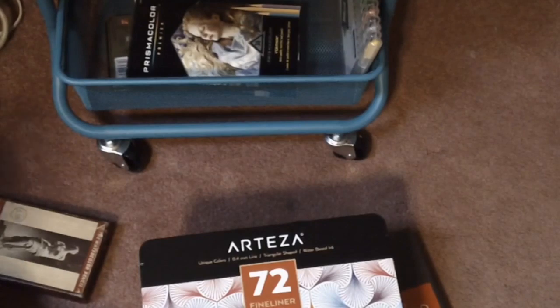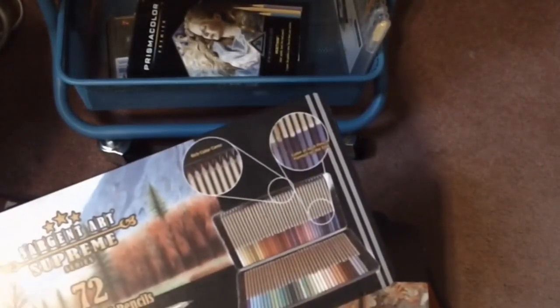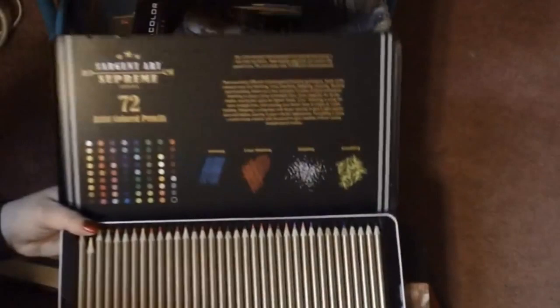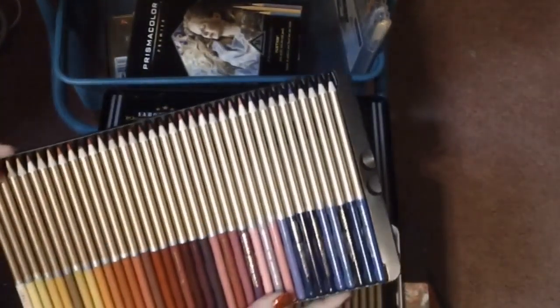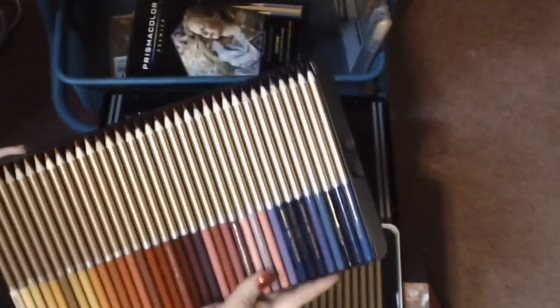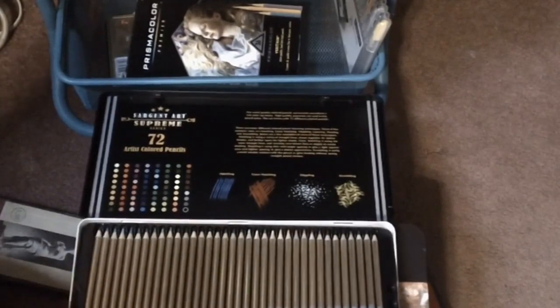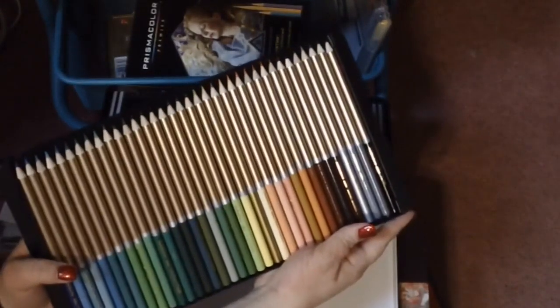These pencils tend to fall out of the trays — I just hate tins and trays honestly. Then here are the Sergeant Supreme colored pencils — this is like an upgrade to the regular Sergeant Art ones you see at Walmart — 72 pencils in here. Again, these are ones I haven't really used very much because when they're stuck in the tins I just don't reach for them as often. There's a chance your pencils will just fly everywhere, and I hate dealing with that.